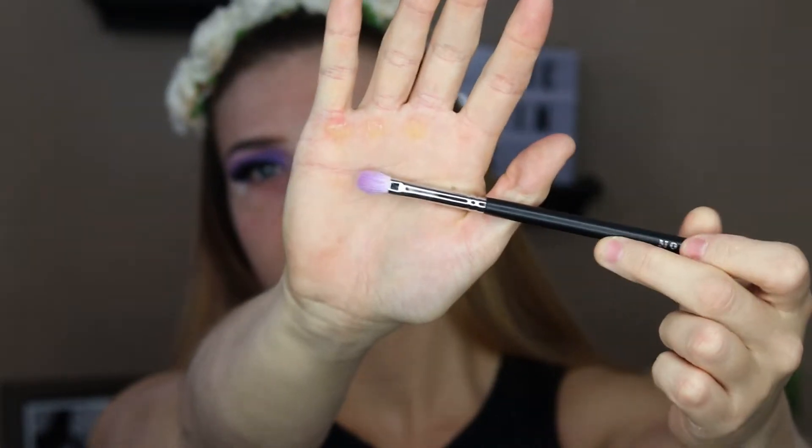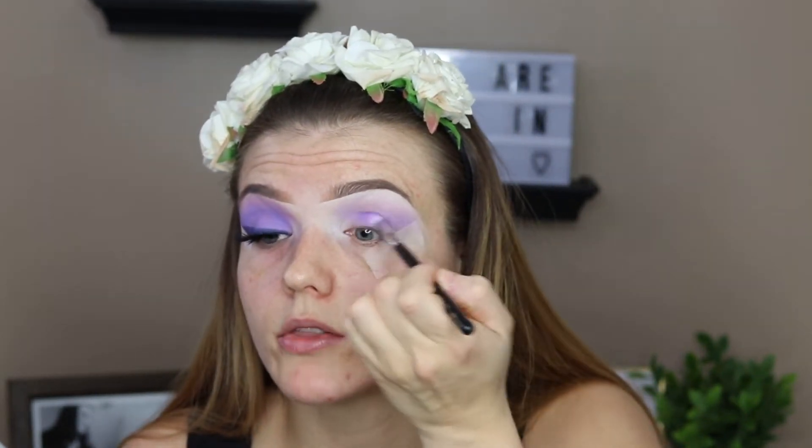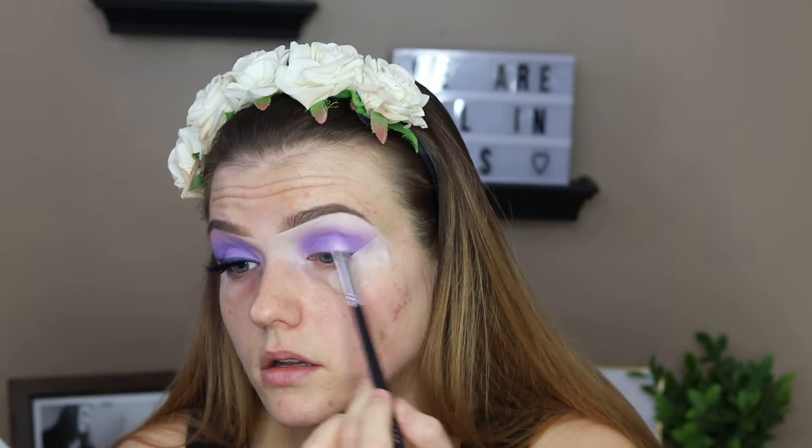Now I'm going to take my Morphe M456 brush — it's a very small blending brush. I'm just going to go into that purple shade again and pack this all over the eyelid. I really want this purple to show up really vibrant along the lid. Now I'm going to go back in with my Morphe R37 brush and use this to blend out the edges.